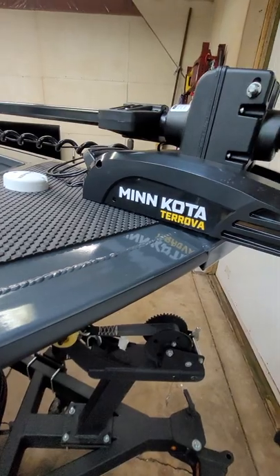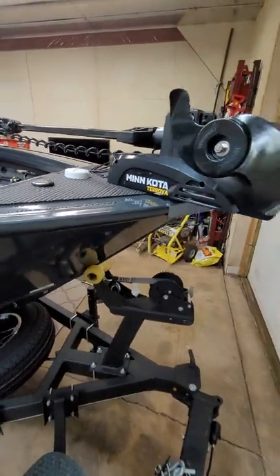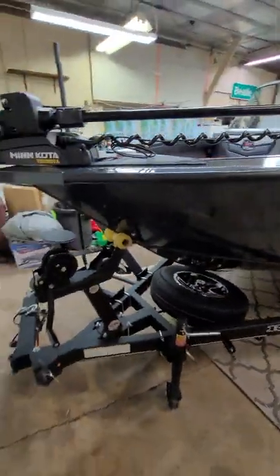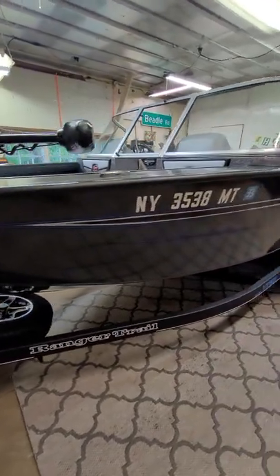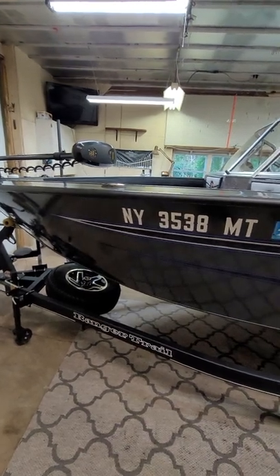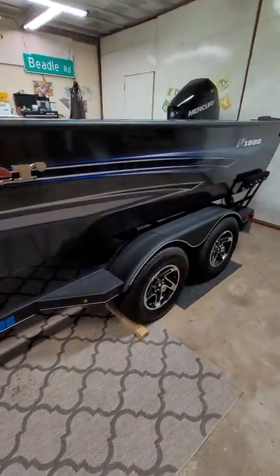I upgraded to the Minn Kota Terrova based on the fact that I wanted an iPilot and something a little bigger. This is the 80-pound 24-volt model. I think the 2023 models actually come with a Terrova stock now, so they finally figured that one out.